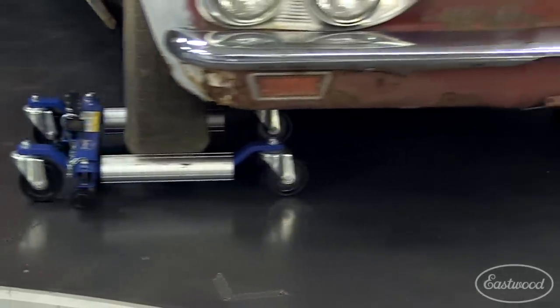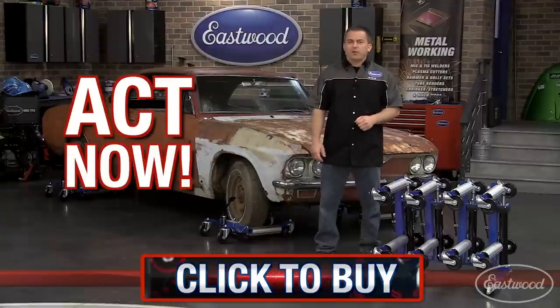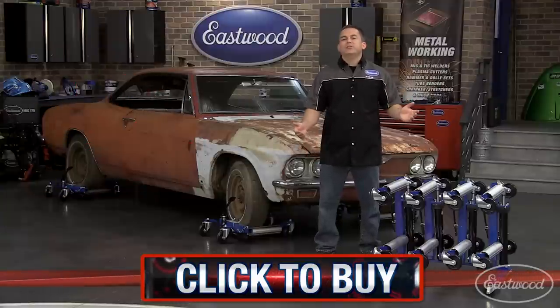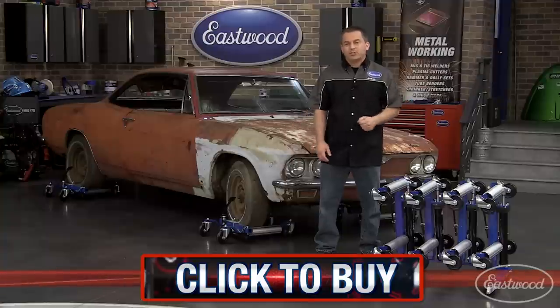Do yourself a favor — make moving and storing cars easier than ever. Click the button to get yourself a set of wheel dollies today. And remember, when your car is stored properly and is easily moved around your garage, there's less chance for damage.